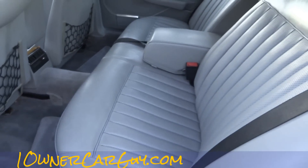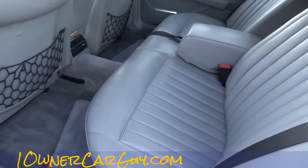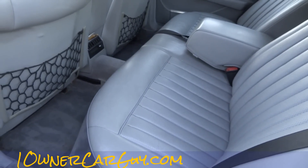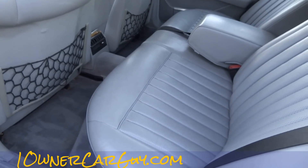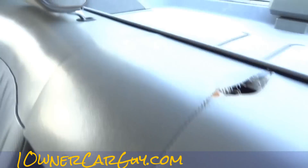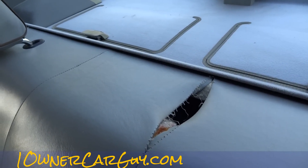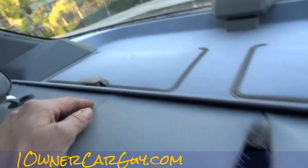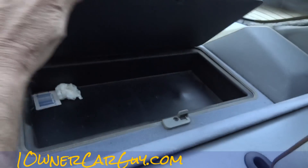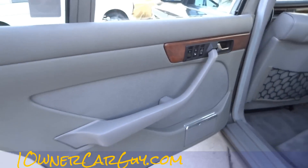Heated seats in the rear — very rare option — plus the rear reclining. There it goes down. God, it reclines a long ways. Here it goes back up — probably the first time that's been done in a long time. Little tear there as you can see, where it happens along these seams. Part of the medical kit is in here. The door panels are in great shape.